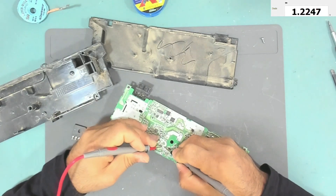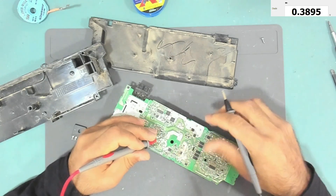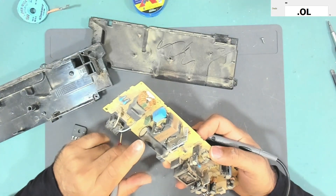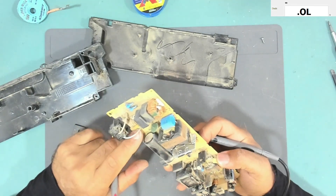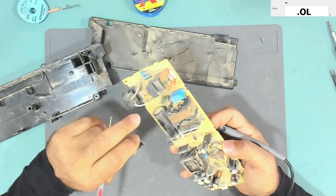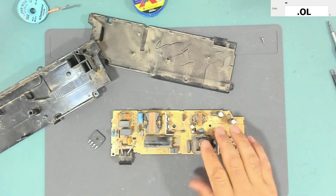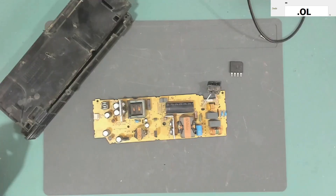Let me also check these transistors. This one is good — the diode reads good. This other one is also good. So we likely only have the bridge rectifier as faulty, and the fuse blew because of the rectifier. I'll replace both the bridge rectifier and the fuse, but I'll test it with a current-limiting series lamp first.